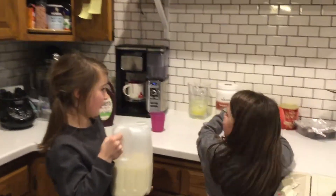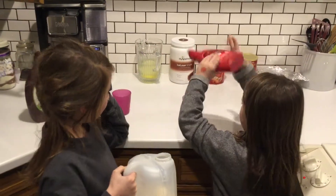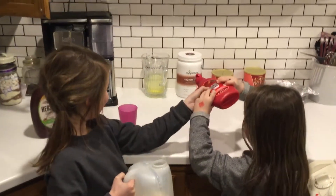First we put the milk — well, the syrup in. It's leaking. No it's not.